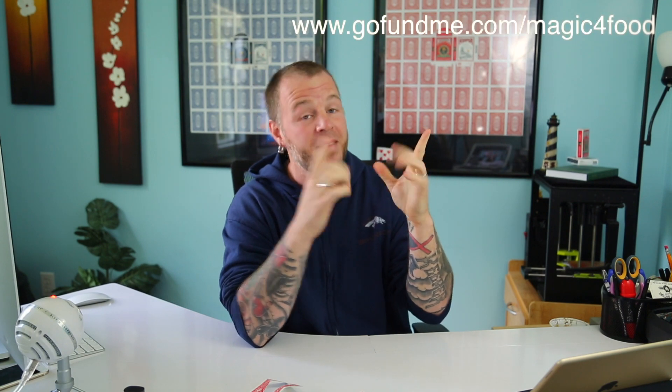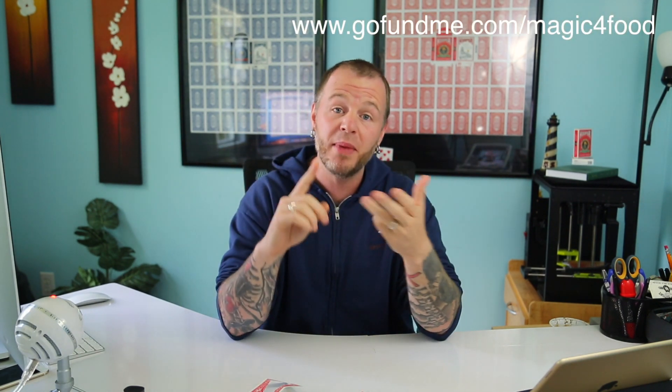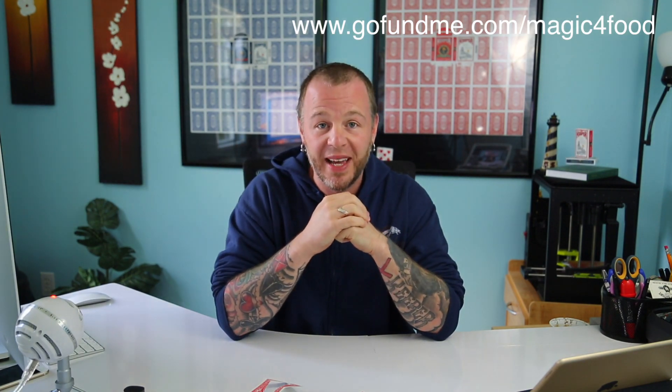If you enjoyed this, please check out the link here — it's for a good cause. If you have the means, check it out. If you enjoyed the video, like, comment, share, and subscribe to the channel. Hope you're having a wonderful day, and until next time, peace.